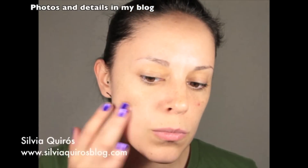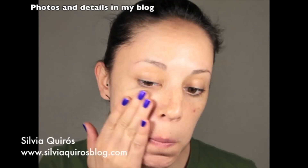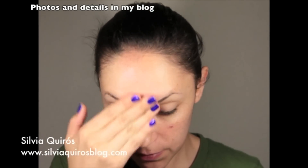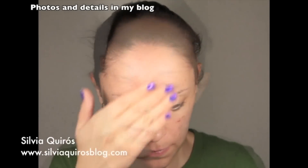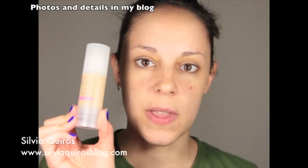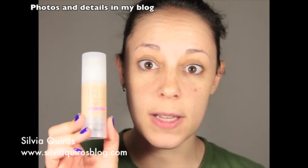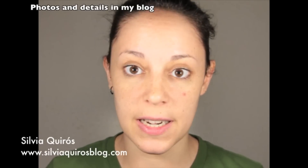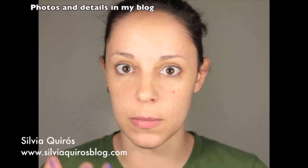I'm gonna start with the face — I'm gonna apply a primer. Then I'm gonna move to the foundation. I'm gonna apply this foundation by Benefit Hello Flawless because it's a brightening foundation and it's really nice — it gives you a really beautiful glow.